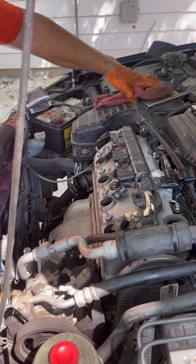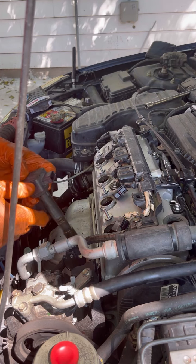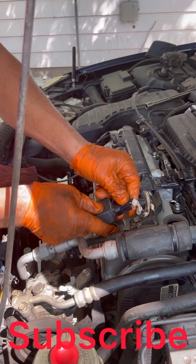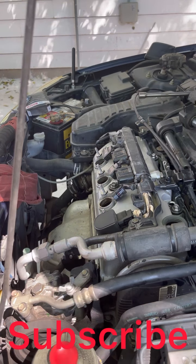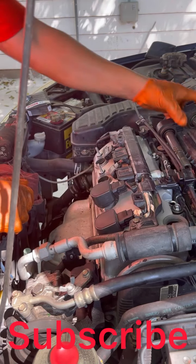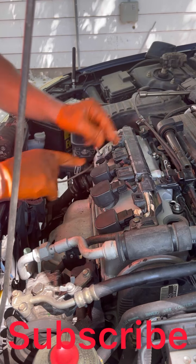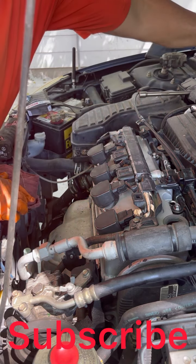Now we're gonna close it back in like this. Do all the same — just put it in, put your sensor in, boom. Put your sensor in, put your bolts back in.